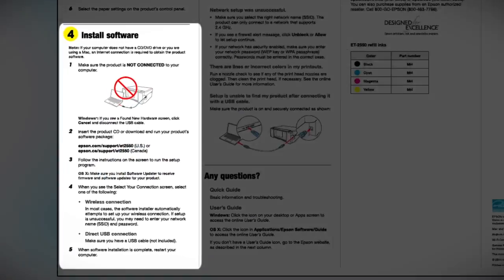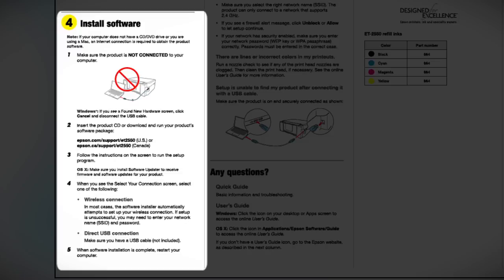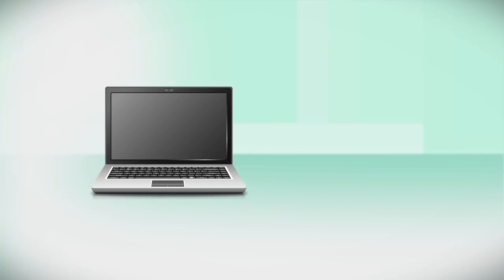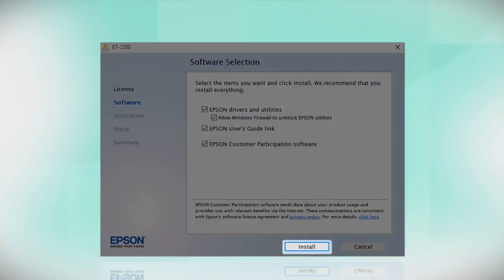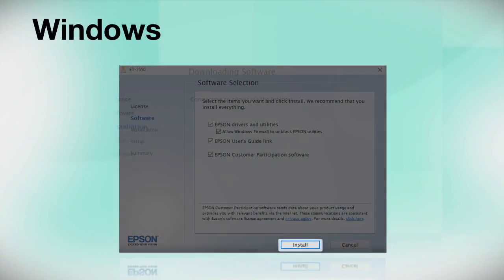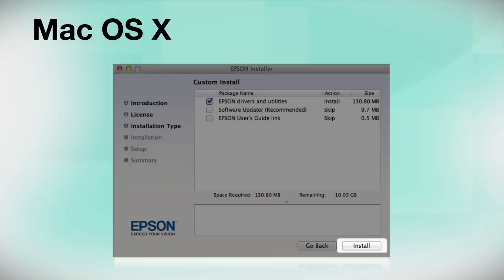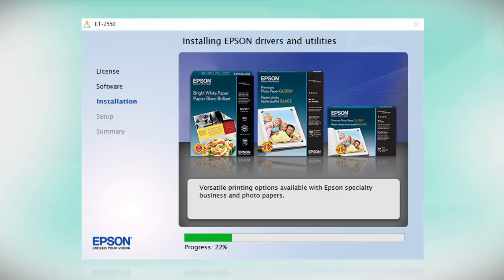When you get to the software step, install your printer software. Insert the CD that came with your printer. If you do not have a CD-ROM drive, you can download the software from the Epson support site. Click Install and follow the instructions on the screen to install the software. This can take several minutes.